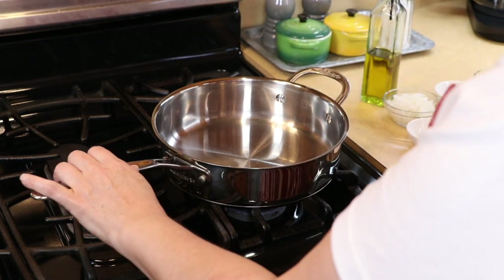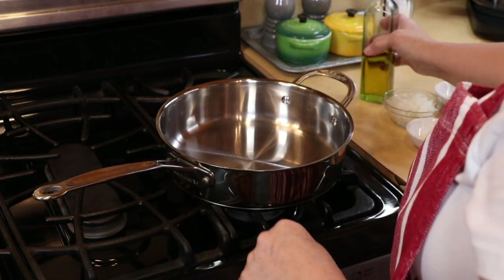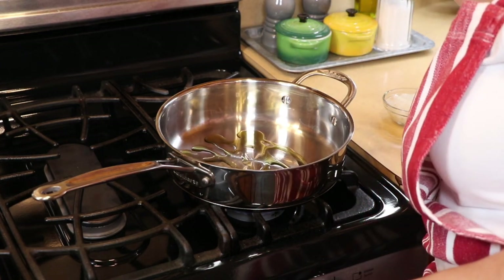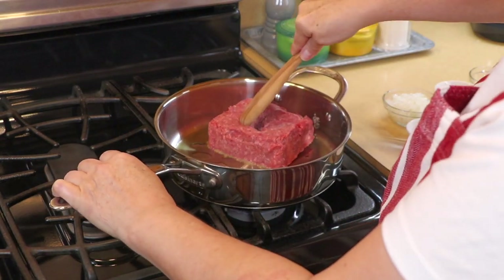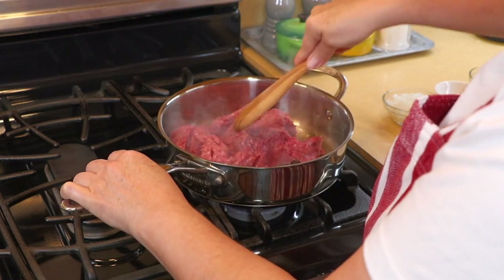We are going to start my version of hamburger helper mac and cheese. In this skillet, I'm going to add just a little bit of oil — the skillet's already hot. We are going to add our beef; you decide what kind you want. We're going to break it up and get this browned.